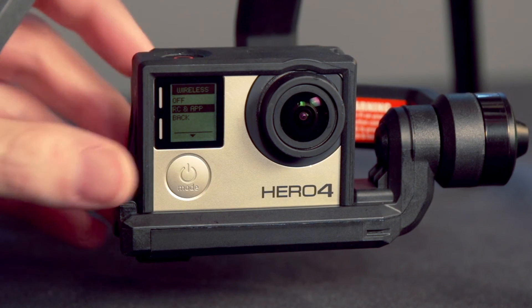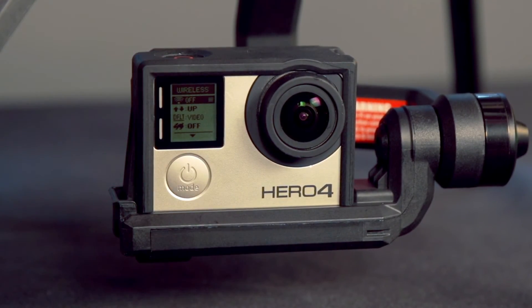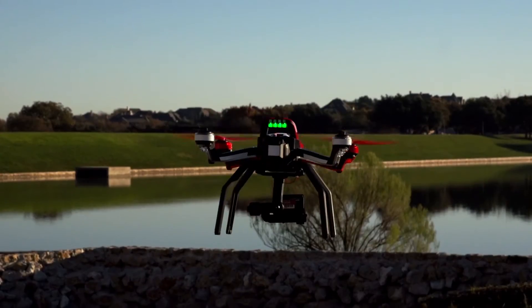If your action camera has Wi-Fi capability, be sure to disable it before flying as it can interfere with the GPS signal. Once your gimbal and Aton are initialized, hit record on the camera and start flying.